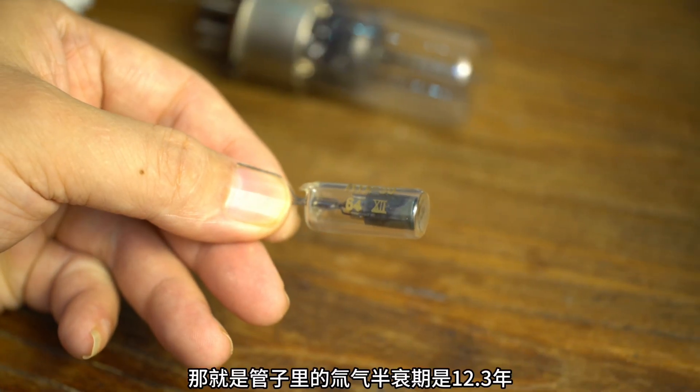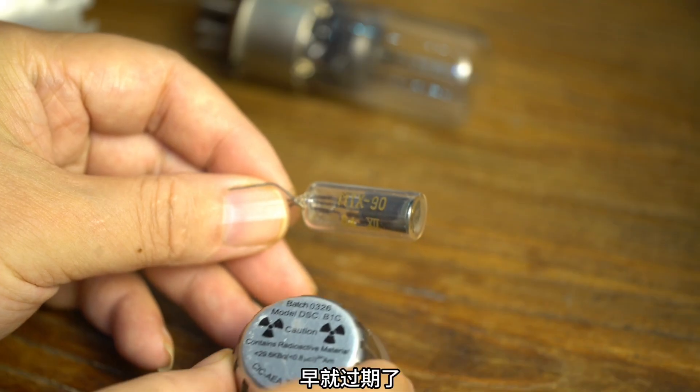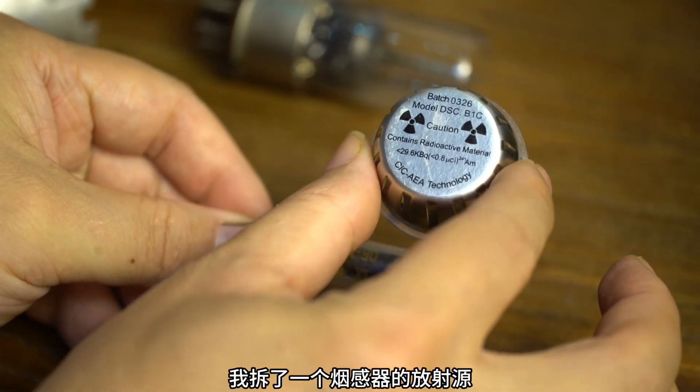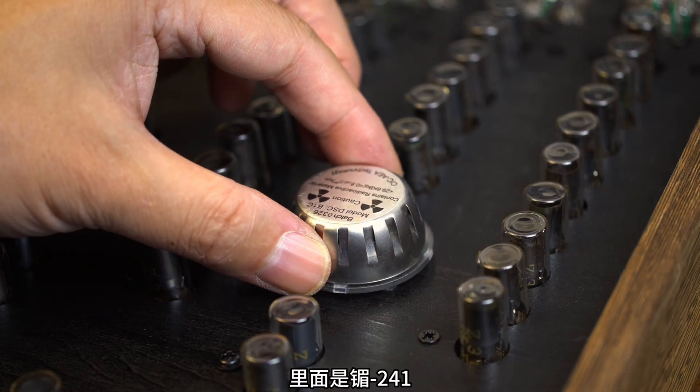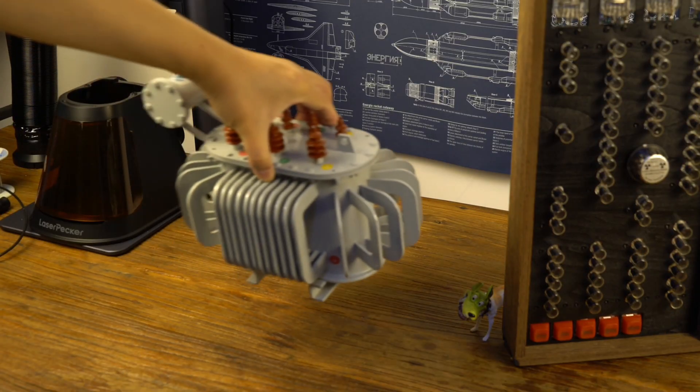There's a big problem here — the half-life of Radon in the tube is 12.3 years, and these pipes are from the 1960s, so it's long overdue. Only human intervention is possible. I dismantled the radioactive source of a smoke sensor. Inside is radium-241, which causes no harm and is precisely used as a radiation source.